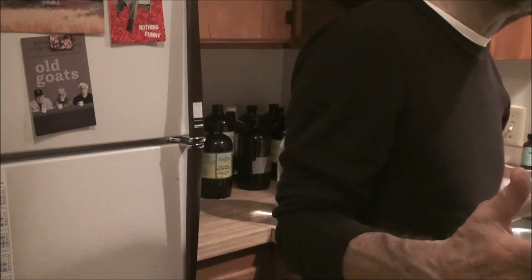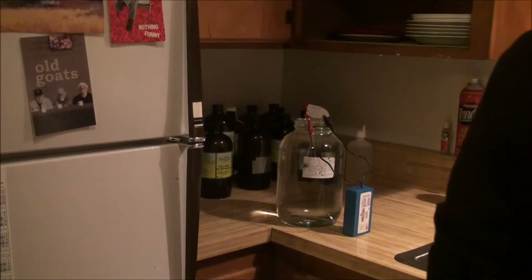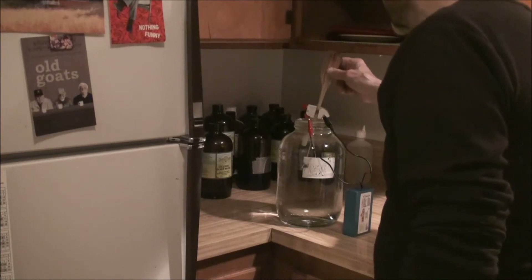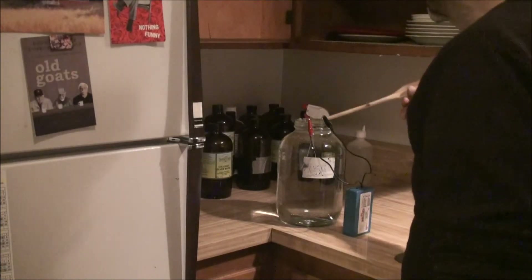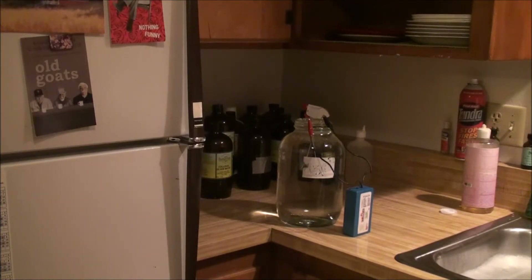That's all you have to do. Now we take this wooden spoon — the handle — and we kind of stir this around a little bit. That pulls the silver off the rods. So every now and then we'll do that. Now I'm going to set the timer for 40 minutes. That's all I need to do.